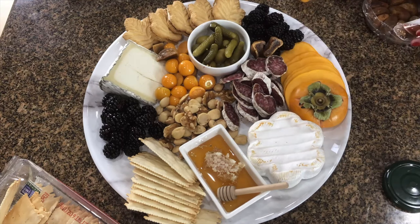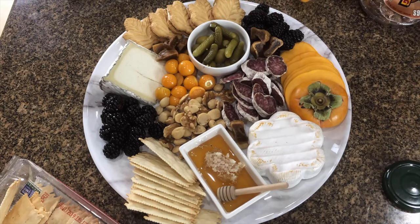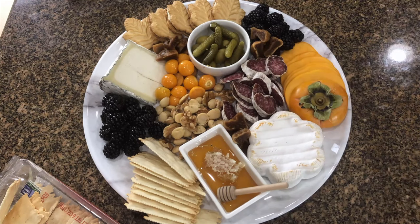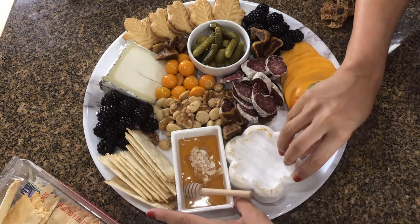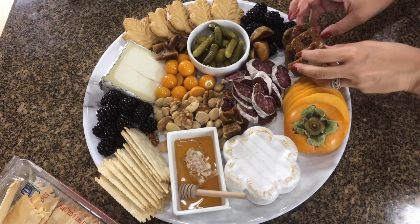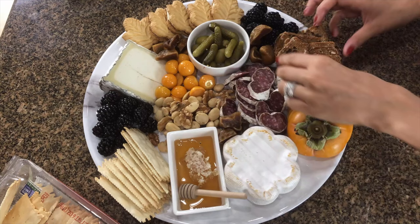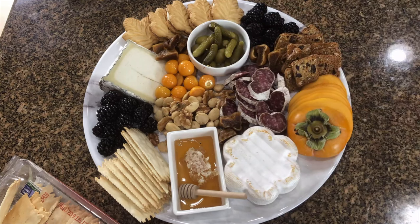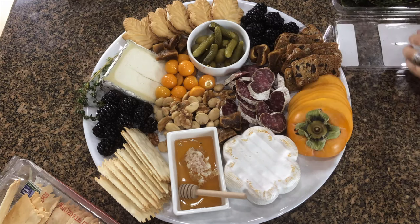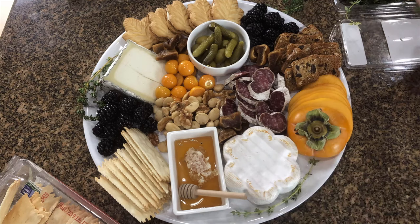I ended up mixing walnuts along with the Marcona almonds. Now I'm adding the golden figs, sliced in half vertically, as a filler, just trying to fill out the spaces where it needs a little more. I forgot my fig crackers, but here I am adding them — the fig and olive crackers add some color and texture to the board, which really helped by bringing some darker hues to it.